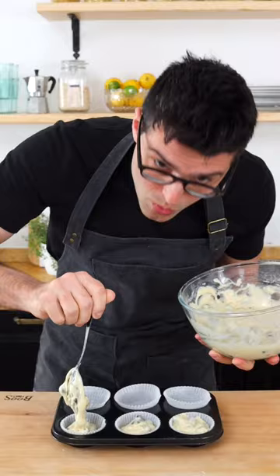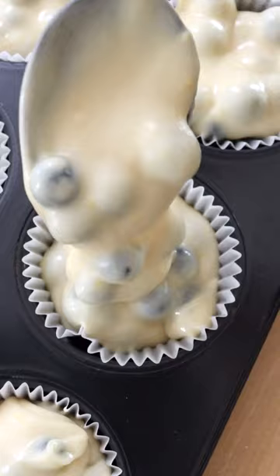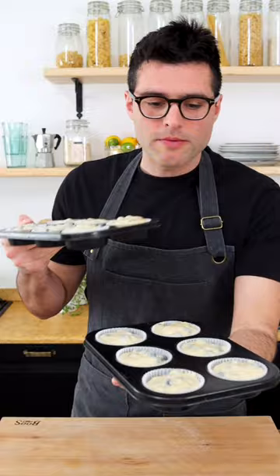Transfer the batter to the muffin liners. You should be able to make 12 muffins. You can fill them almost to the top. Then you can sprinkle some sugar on top, or not — we're not gonna do it because we eat them for breakfast.